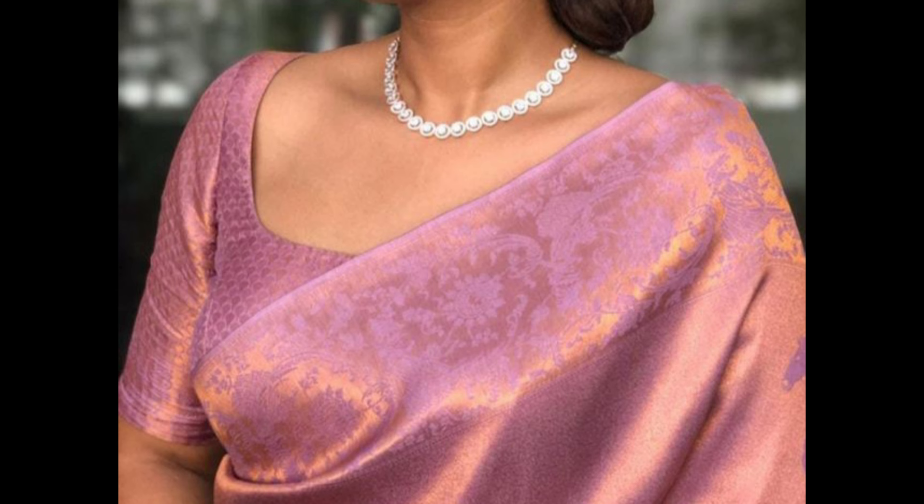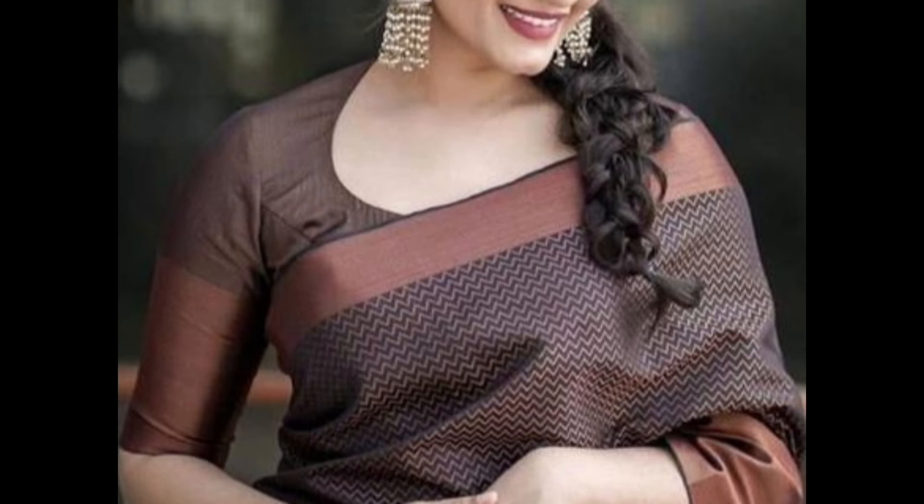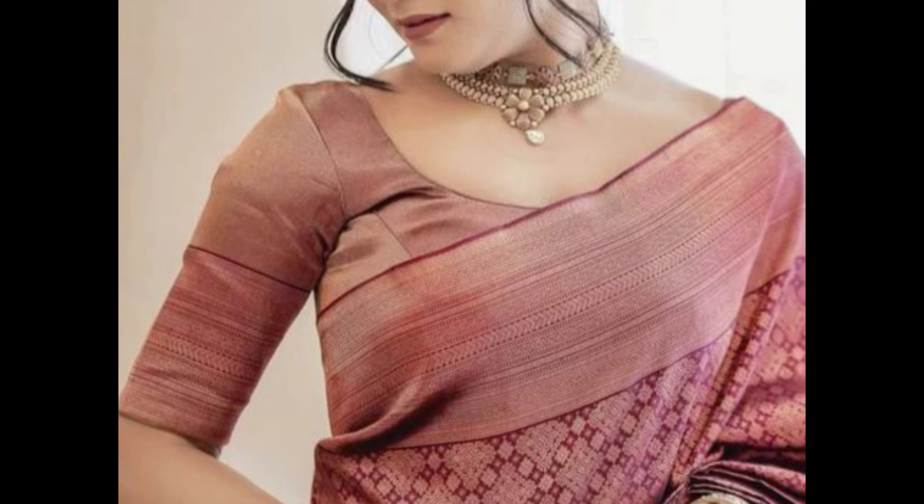Boat neck blouse design adds a modern and elegant touch, highlighting the collarbone. Typically paired with three-quarter or elbow length sleeves, it's ideal for a contemporary twist on traditional attire.